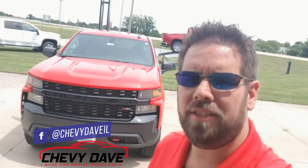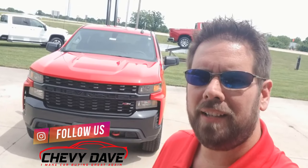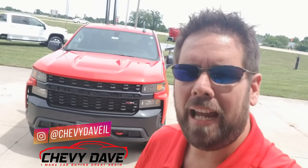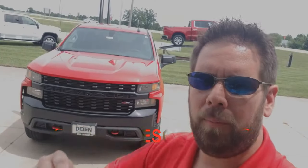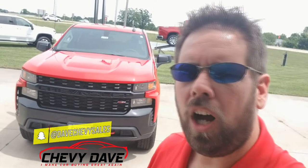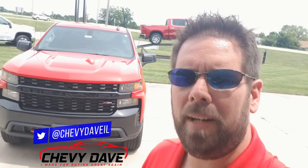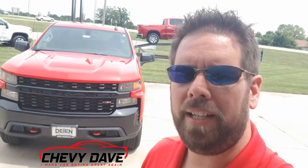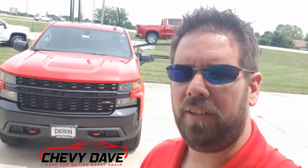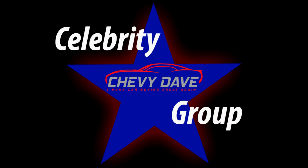Once again, this is Chevy Dave here from Dyne Chevrolet. This is just a quick walk around on this brand new 2019 Chevy Silverado Custom Trail Boss. If you're interested in this vehicle, feel free to hit me up — all my contact information is in the description. This vehicle is located at Dyne Chevrolet, about 40 miles east of St. Louis in the metro east area. We're a small-town dealership with a big deal. Also check out my website www.chevydave.com and sign up to be a Chevy Dave celebrity member.